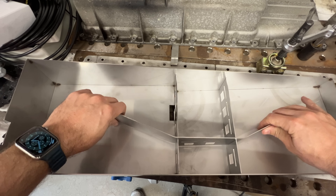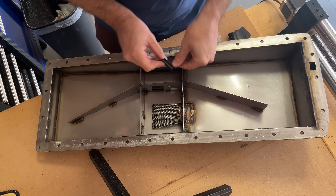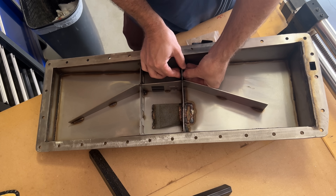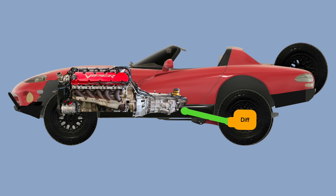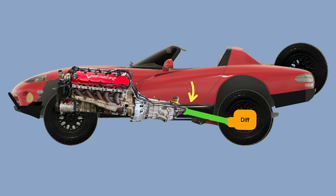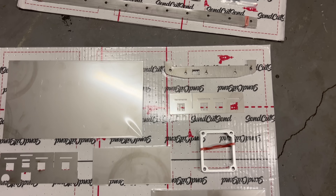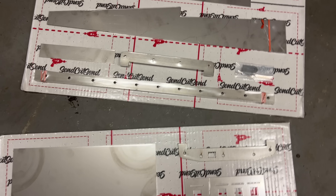There are many reasons one might have to make a new oil pan. Maybe you have oil starvation issues, or you need more ground clearance, or you need to add oil capacity. Maybe you tilted the engine of your Dodge Viper back to line up the transmission output with the Jeep solid rear axle you installed. Whatever the reason, making an oil pan is pretty straightforward and super easy now that you can get low-cost laser-cut parts.